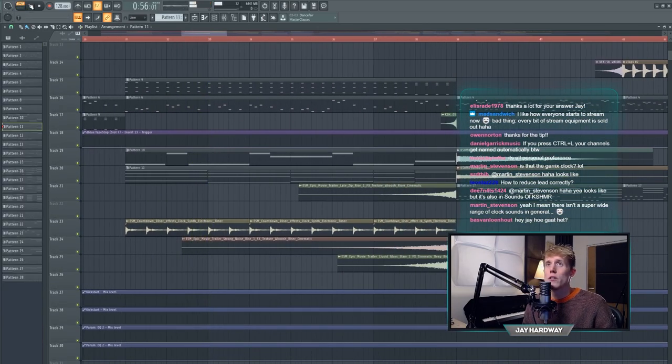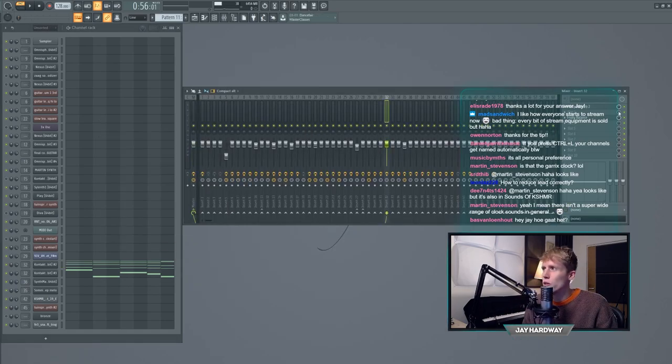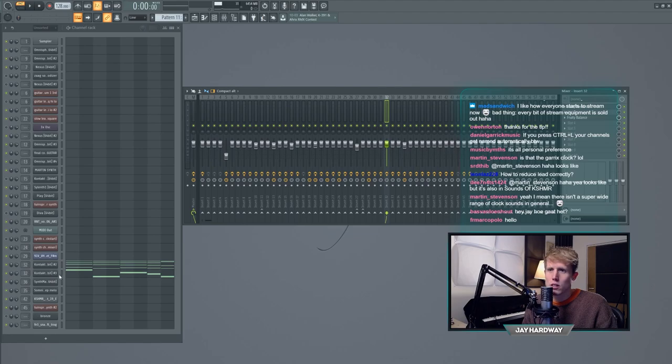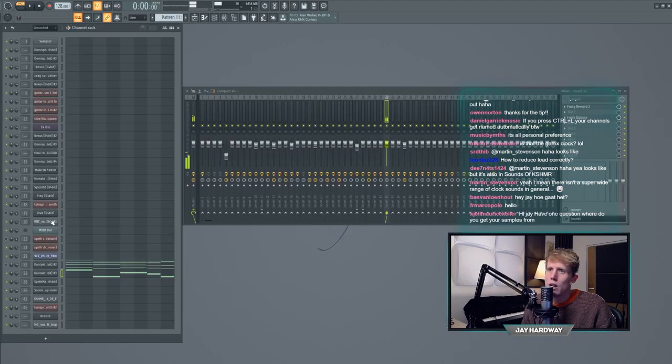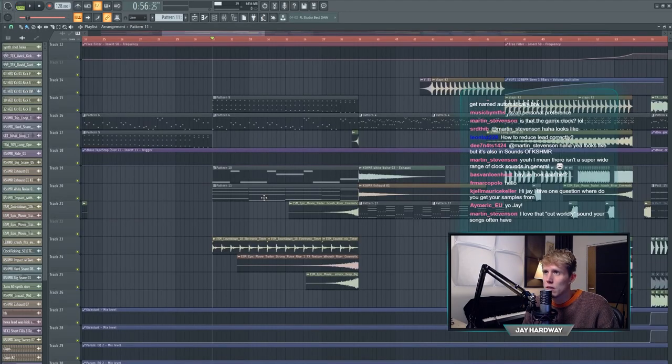There's a church organ - I used one from the Kontakt library, it's called 'Organ KH Rate PR Plenum' or something like that. I added some reverb. There are two because one is the bass note playing the bass part of the melody, and then there are the upper notes. They're both on the same channel with reverb, and you have all those sounds together with the melodies playing before.